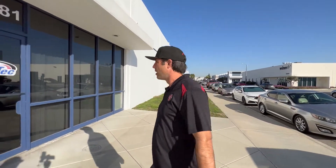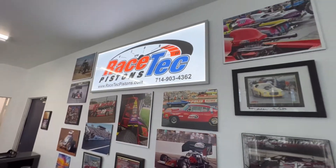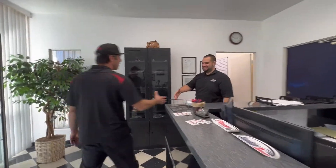We're over here getting some Racetech Pistons. It took me about 20 minutes to get here. Let's see what's up. I guess everybody's at work making pistons. What's up Alex? What's going on, man? Heard you got some pistons for us.